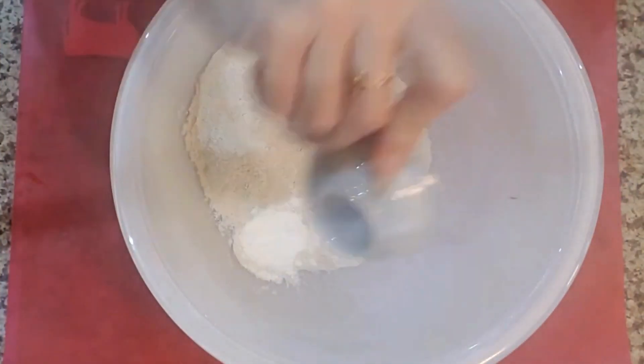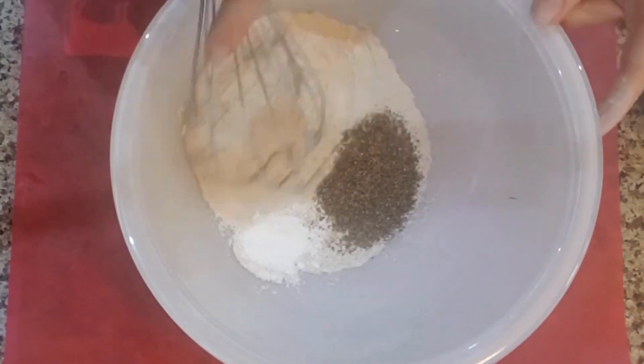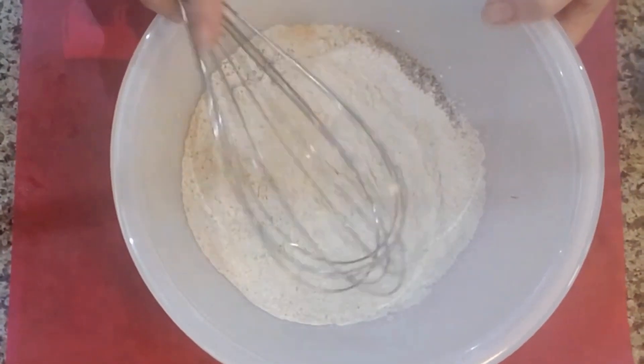Mix together buckwheat flour, baking powder, and chia seeds in a large bowl. Stir and set aside.